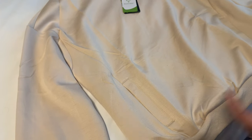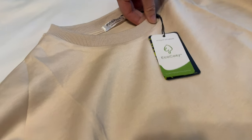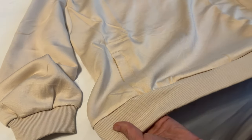The matching sweatshirt top has this little ribbed collar, just for a little bit of style. This same ribbing follows into the bottom of the sleeves and the bottom of the sweatshirt.